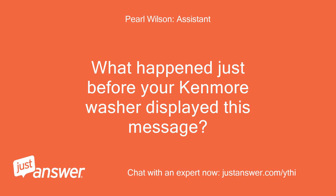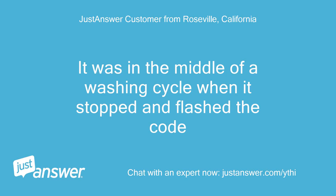What happened just before your Kenmore washer displayed this message? It was in the middle of a washing cycle when it stopped and flashed the code.